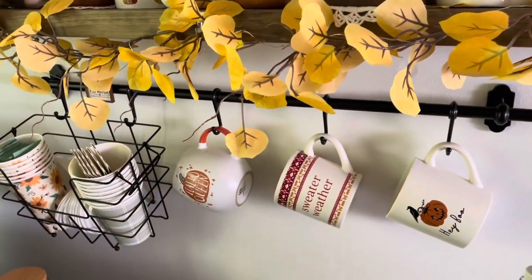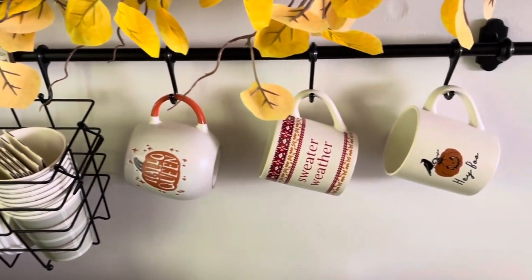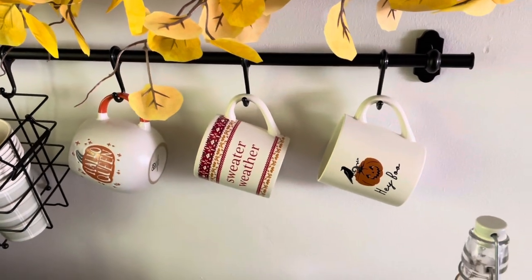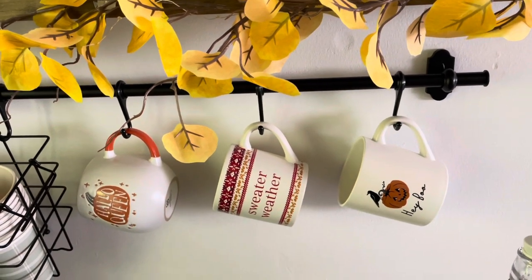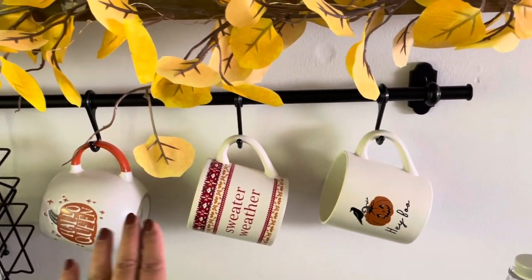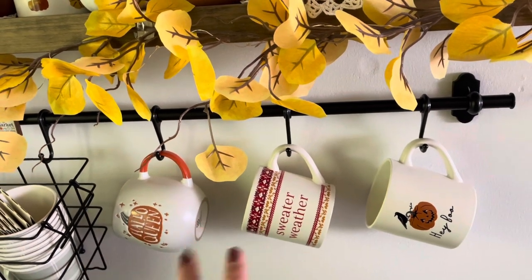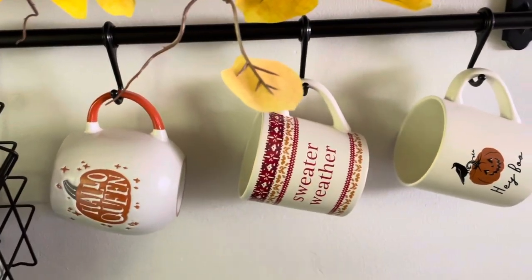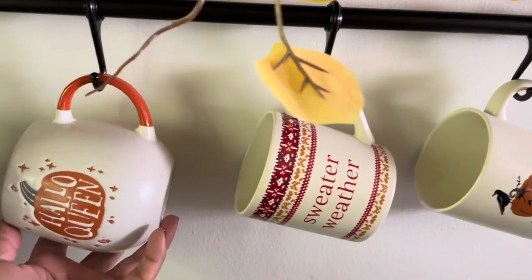Moving down to my little rod here and basket. I didn't want to put matchy-matchy mugs here like I usually do — I was thinking of maybe putting the ghost mugs here or the pumpkin ones, but I said, you know what? I'm not going to do that this year. We're just going to keep them all kind of in the same color scheme but not make it look too uniform.